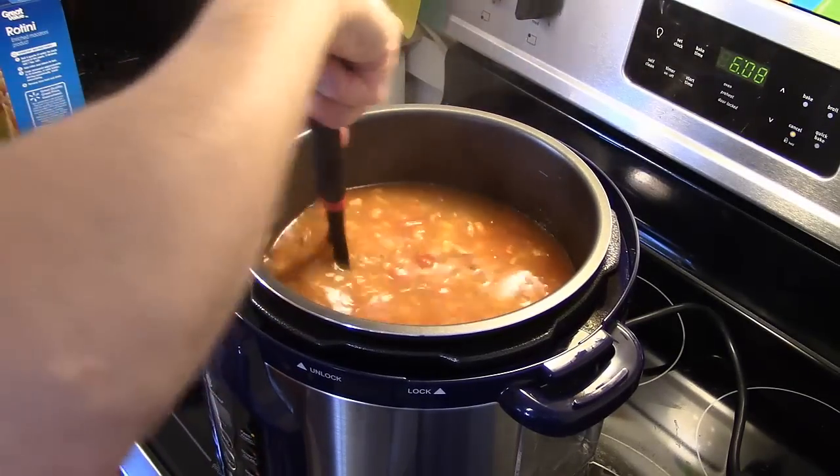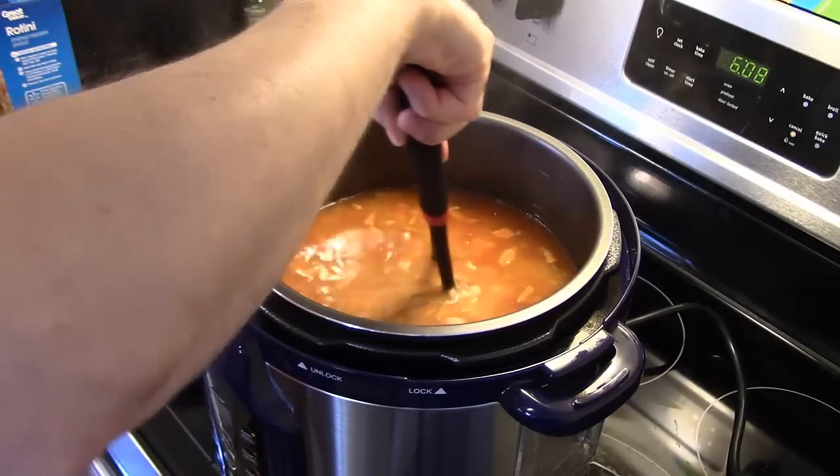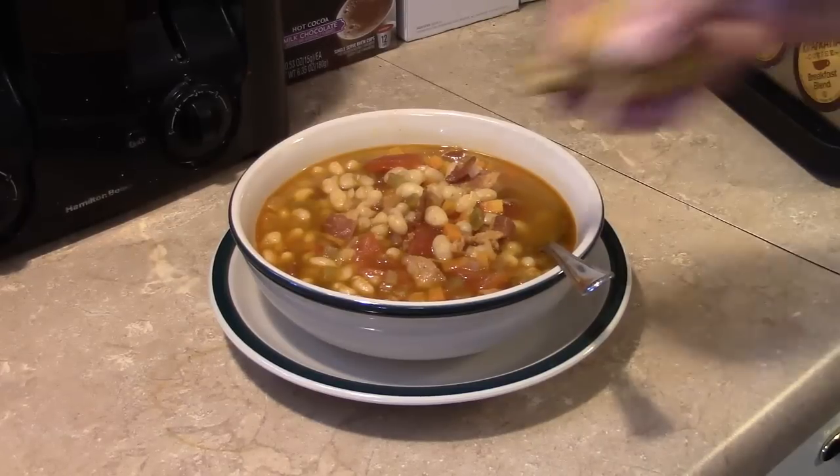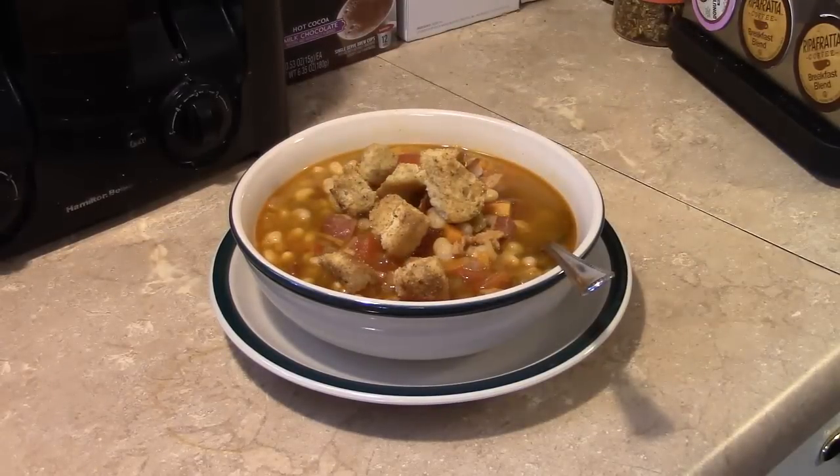Now that I have some of the beans mashed up — just some of them — let's go ahead and fix a bowl and see what we got. Real quick I'd like to give a shout out to my son Eric's friend Cody Fisha. And I'd like to finish this off by topping with some homemade croutons that Melissa made and sent to us. So there you have it — pressure cooker navy bean and bacon soup. Give this a try, I think you'll like it.